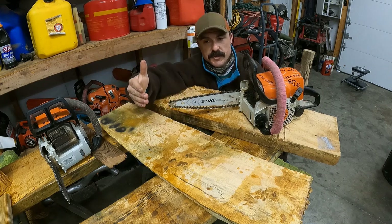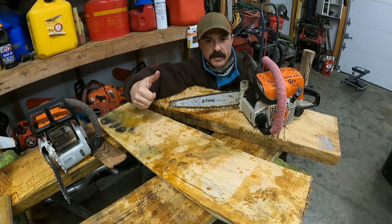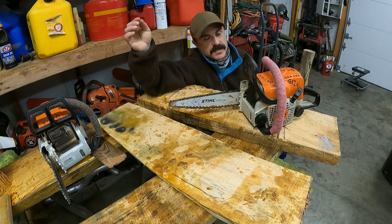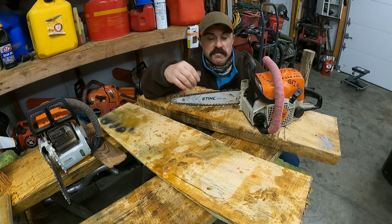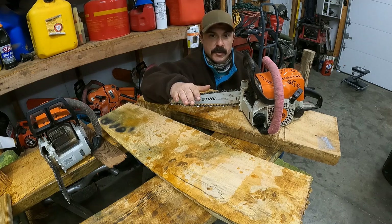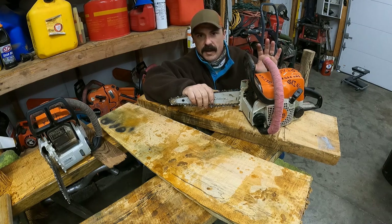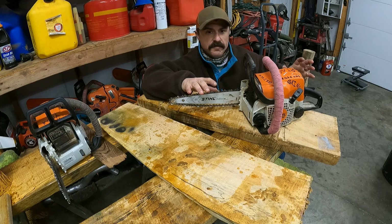You can go to a Stihl dealership — you'll have to explain to the person behind the counter that you want a carving bar for your chainsaw. They're going to stare at you, ask two people, then call their rep to figure out what page it's on in the book. Most of them won't know about it, but it's in their accessories section. They can look up the part number, or somebody may be able to put the part number in the comments to help you out.